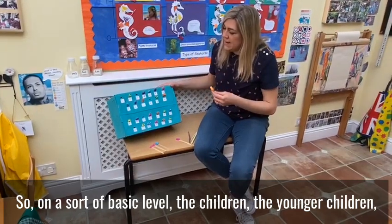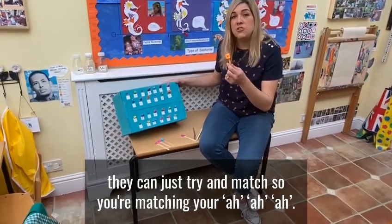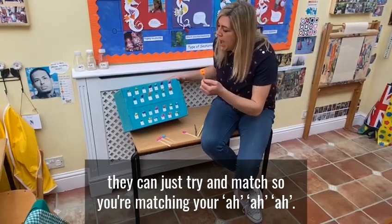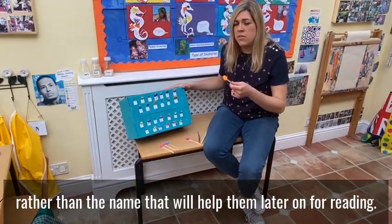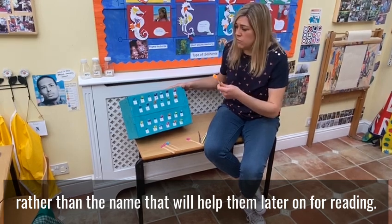So on a basic level, the younger children can just try and match. So you're matching your 'ah' sound. And remember, if you're sounding them out, use the pure sound rather than the name — that will help them later on for reading.